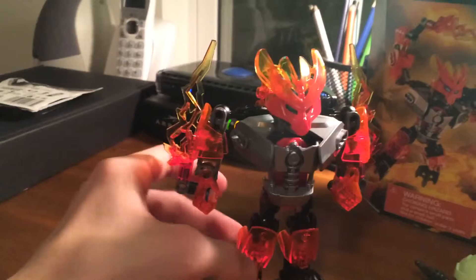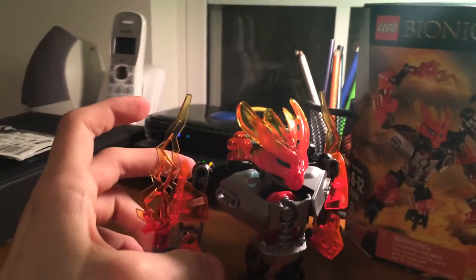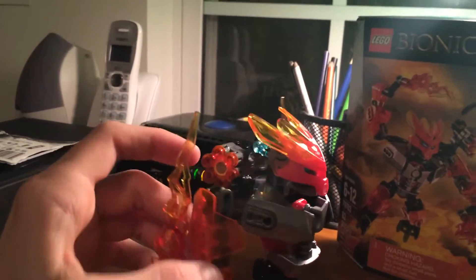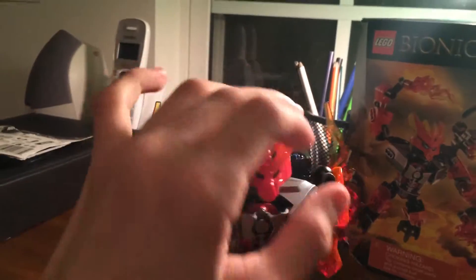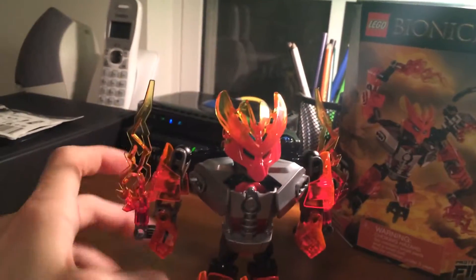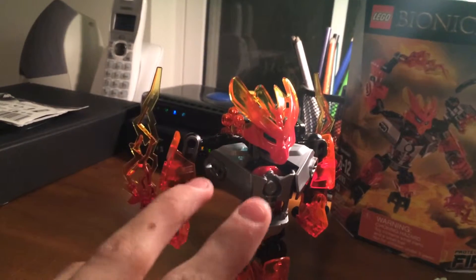Nothing too bad about it except the stubby arms — I really don't like those too much. I thought they could have had a little bit more articulation. And the swords are kind of weird. But the cool thing about Bionicle is you can pose them in any way, and the bigger ones have more friction to them so you can pose them.